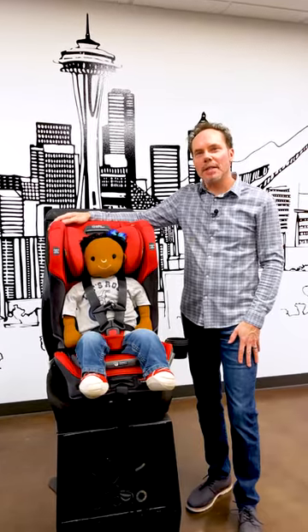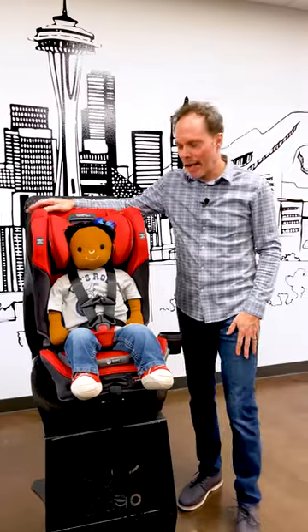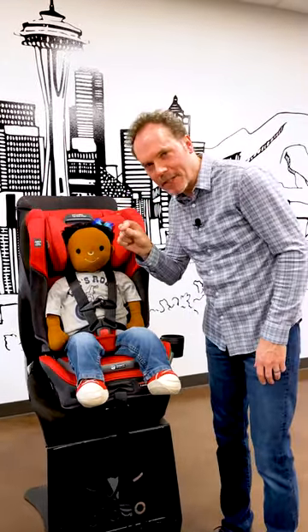Hey everybody, I'm Scott. I'm a CPST and Safety Advocate, and today I'm going to talk about the pinch test. So how do you know if your harness is properly tightened? It's super easy — it's the pinch test.